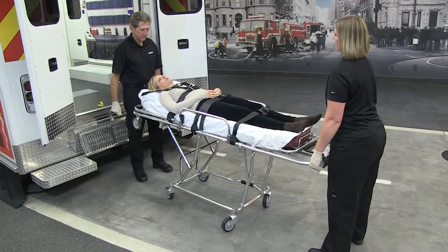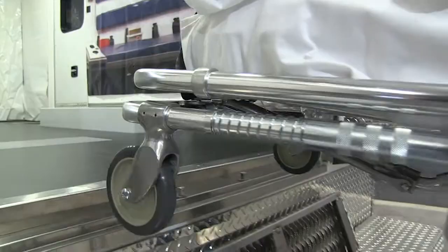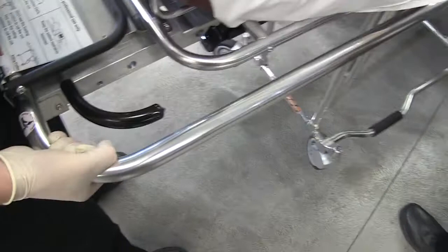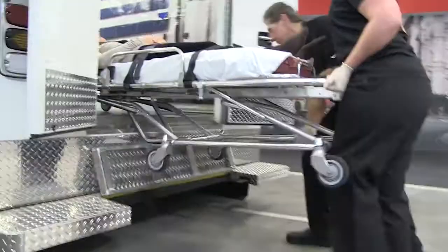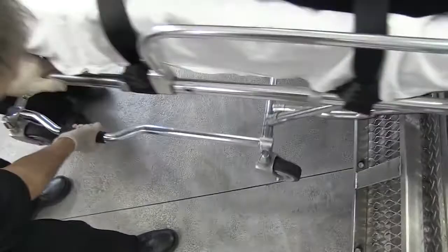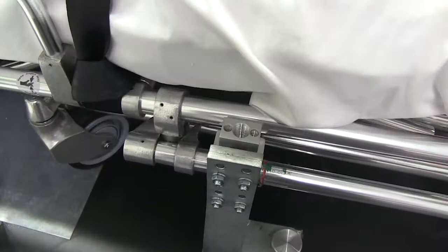The cot must be in the loading position to be loaded into the ambulance. Raise the cot to the loading position and roll the cot forward until the loading wheels are in the ambulance. Unlock the auxiliary lock. Lift the foot end of the unlocked cot. When all four transport wheels are at least two inches off the ground, squeeze the foot end control handle and push the cot into the ambulance. The undercarriage folds as the cot loads into the patient compartment. The operator at the head end assists by using the lift handle to help fold the undercarriage as the cot loads. Secure the cot in the crash-stable fastener in the patient compartment.